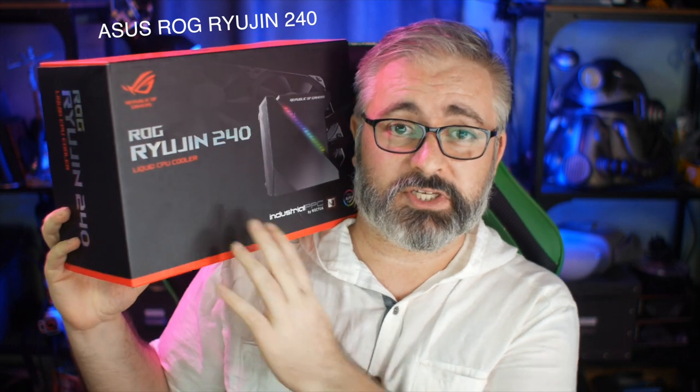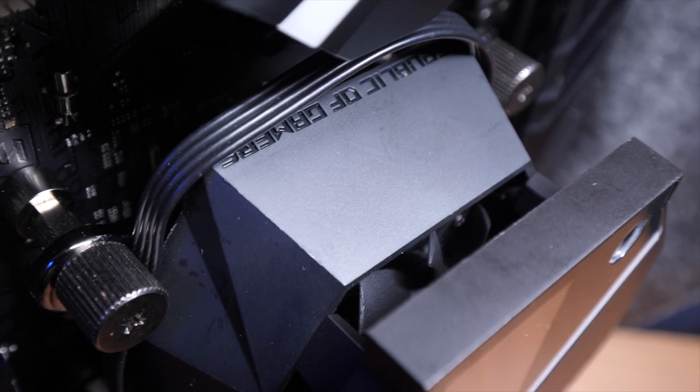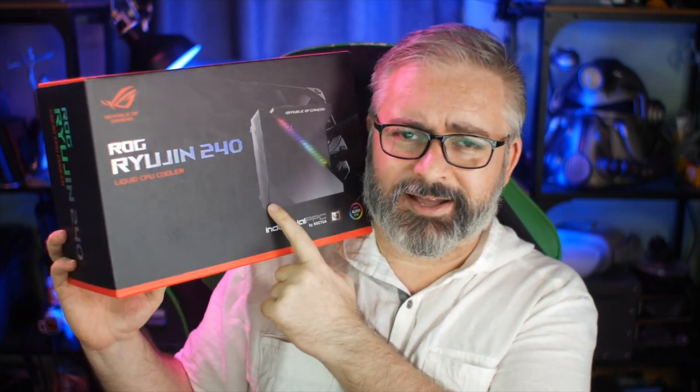As far as cooling goes, I'm going to be using the ROG Ryujin 240. I've used this before, I think when I did the i9 stuff. It has RGB and a little display you can customize to show your current temps or a little GIF. It also has a little fan that blows air across the components around the CPU socket, which I don't think any other all-in-one water cooler does. That's important because all those components around the CPU are responsible for supplying power to the CPU and RAM. Asus have some very clever people working for them.